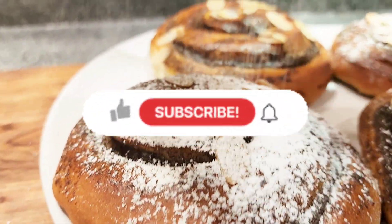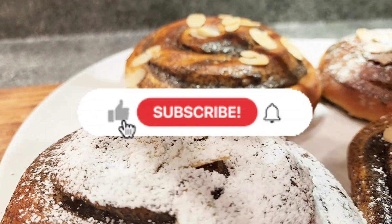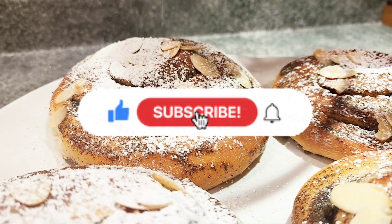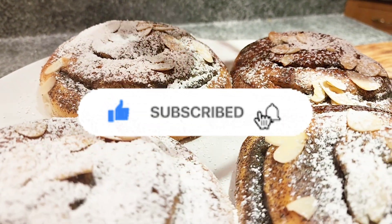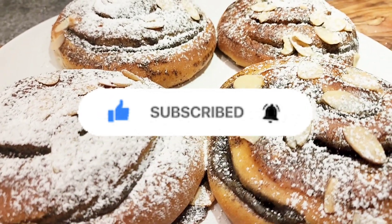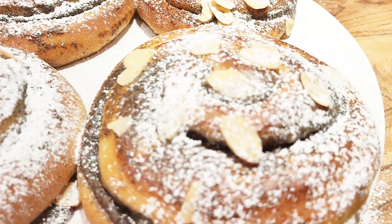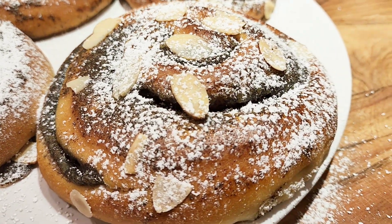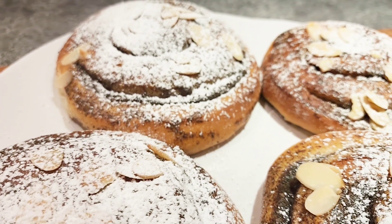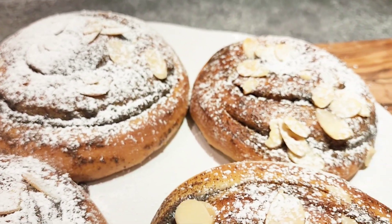If you like today's recipe, give me a thumbs up and leave me any comments or questions you have. If you haven't subscribed to my channel yet, I welcome you to join my kitchen. Thank you for joining me today and watch out for the next video recipe!